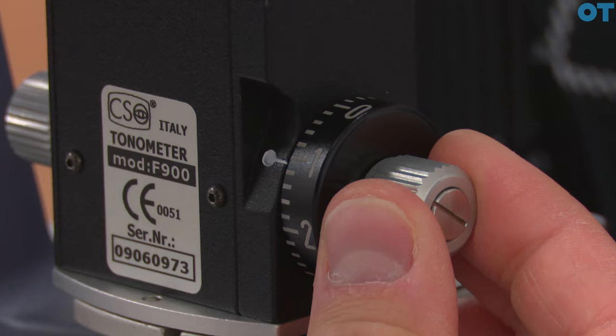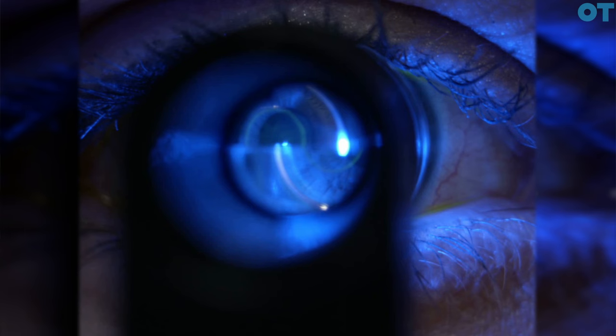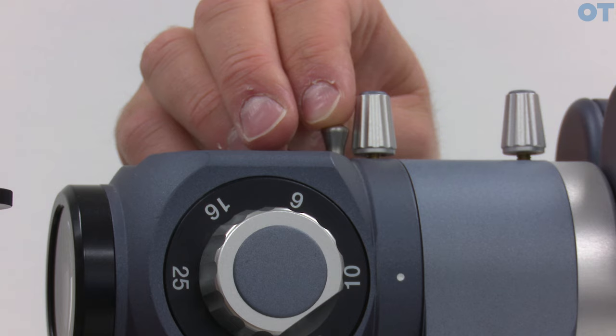We look down the instrument and rotate the dial until we get the inner aspects of the mires touching — we can increase the pressure too much, decrease it if insufficient, and then find that optimum point. To help with contrast of the image it may be useful to dim the room lighting and also introduce a Wratten filter or yellow filter, which will remove any unwanted stray blue light from the reflection from the surface of the cornea.